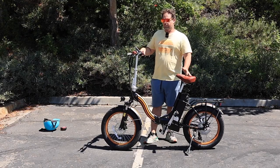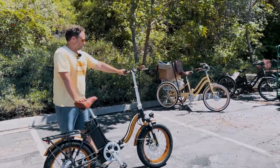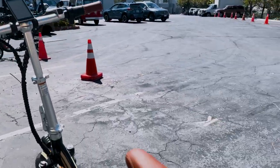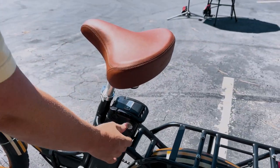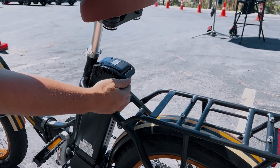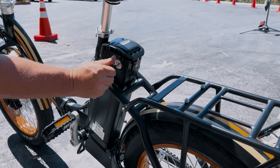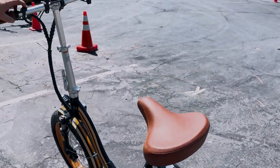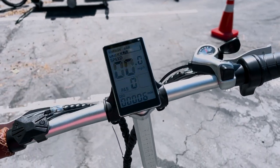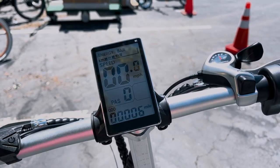Let me show you the controls and display up close. You have your key and lock — when it's in the on position a piece pops through, and when unlocked it disappears. From there, push the power button and you'll see your screen. On the display you have your battery power, your speed, pedal assist level, and your odometer.